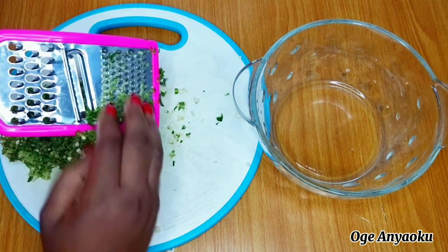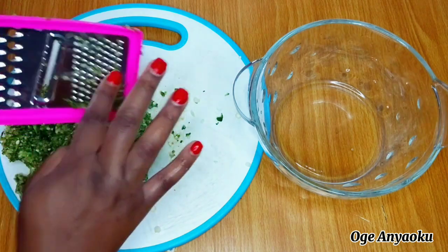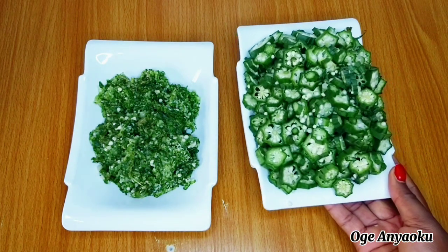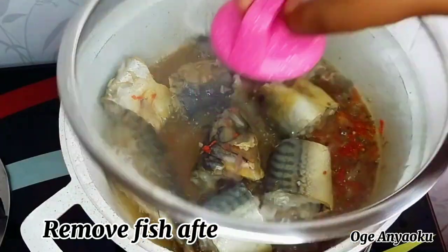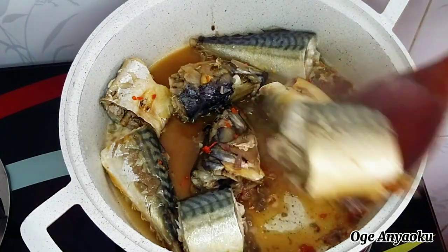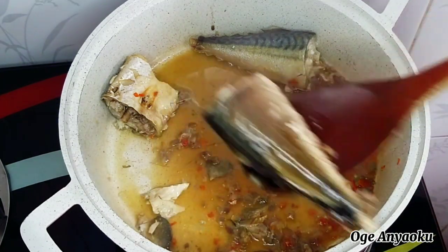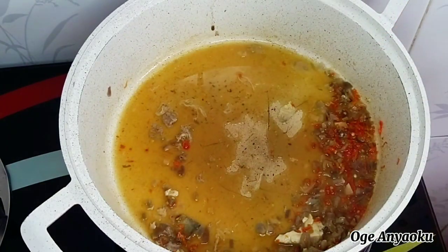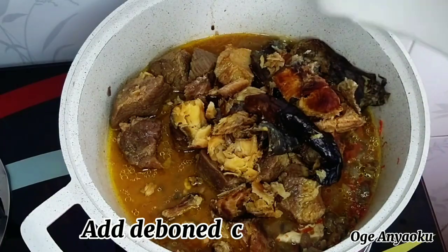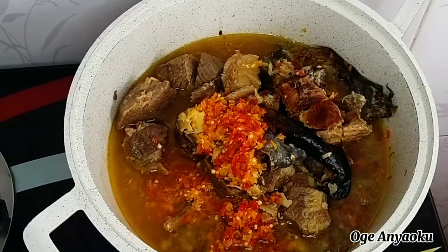Five minutes after I left the fish to cook, I went back to check on it and it's ready. I proceeded to scoop the fish out of the pot because I don't want the fish to scatter inside — mackerel fish scatters a lot and once it scatters it leaves a lot of bones inside the soup. Next I went in with my pre-cooked meat and meat stock, added the deboned smoked fish, blended peppers, blended crayfish, and gave it a good stir to combine.